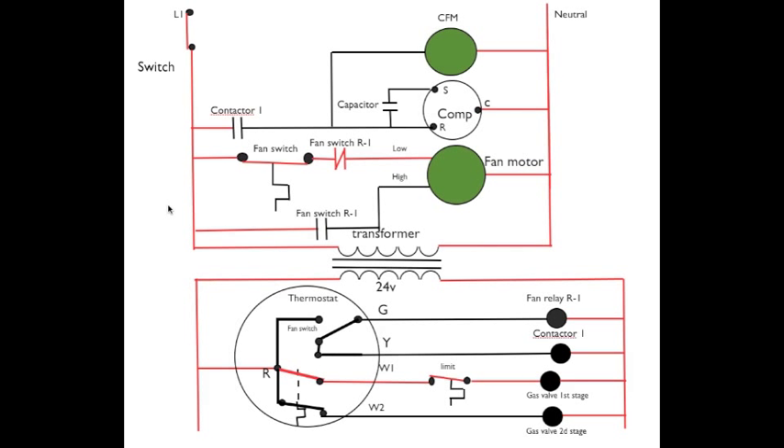Okay, here we have a call for first stage heat. Power passes through R, through the closed thermostat, out W1 — W1 of course is first stage — through the closed limit to energize the gas valve in low fire. Up here in the high voltage, the fan switch warms as the heat exchanger warms. Power then passes through the fan switch relay to energize the fan motor in low speed.